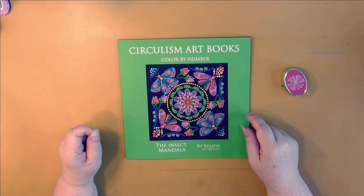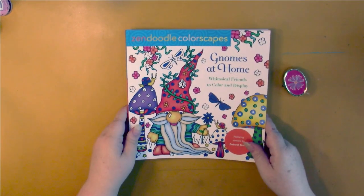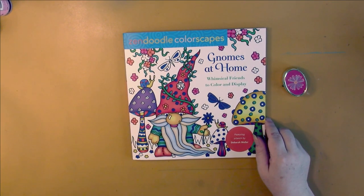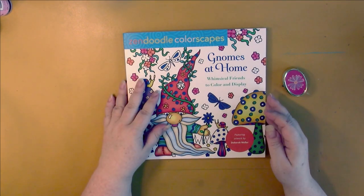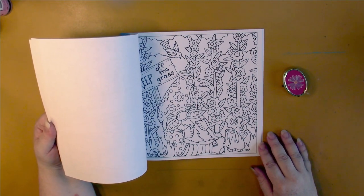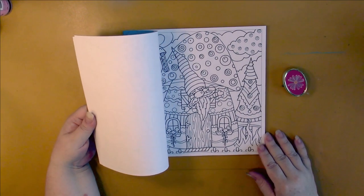Circulism by Eclipse — this one is the Insect Mandala, so we get mandalas made up of insects. This is going to be beautiful and it's on the special paper. Jennifer Muller came out with a Zendoodle book quite different from her usual stuff so I decided to give this one a go. I don't usually buy the colorscapes because they're usually a mashup of pictures from other coloring books, but this one is original material. It's much less Zendoodly — hopefully this is the new direction they're going so they can keep up with the trend.